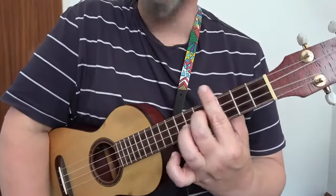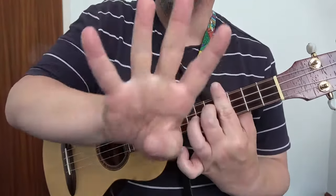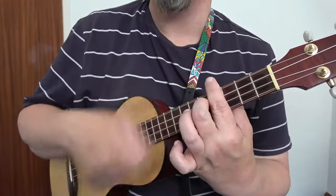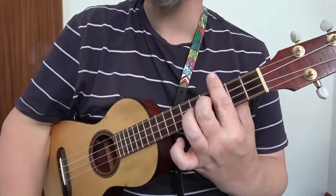One more — D7. So we're now at the fifth fret with that A7 shape. Slide it back to the fourth fret — that is D flat or C sharp 7. Slide it back one more — that's C7.